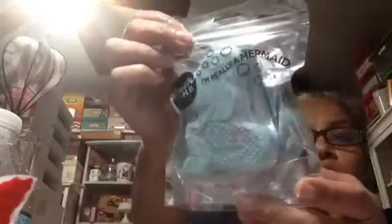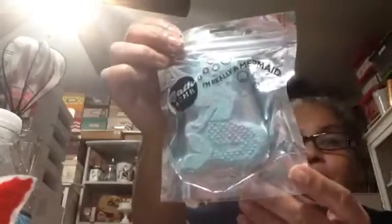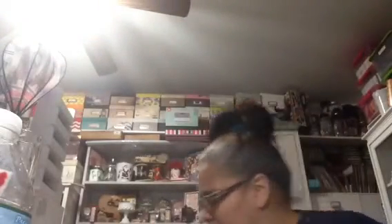At the Dollar Tree I found these bath bombs — so adorable! I got the mermaid one and picked up a few of them. I have to be careful with them. I got two of the mermaid ones — they're a coconut scent. They also had 'Over the Rainbow' and a floral one. My daughter might have some of the others.